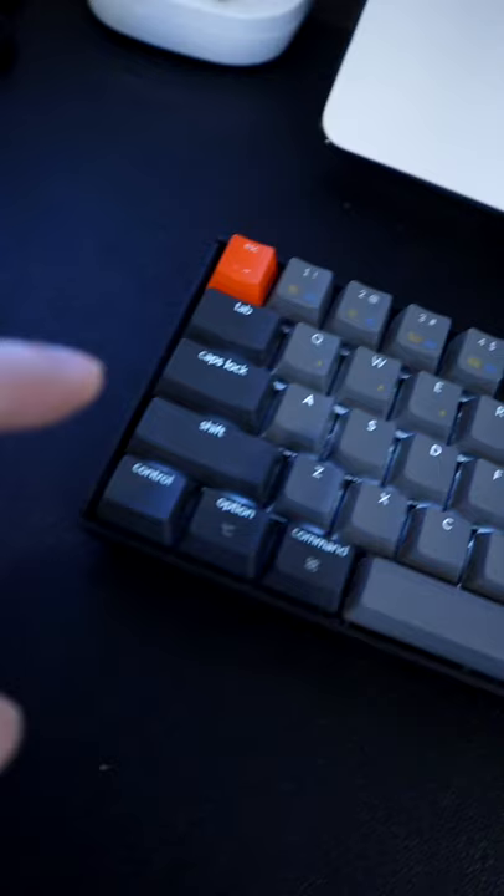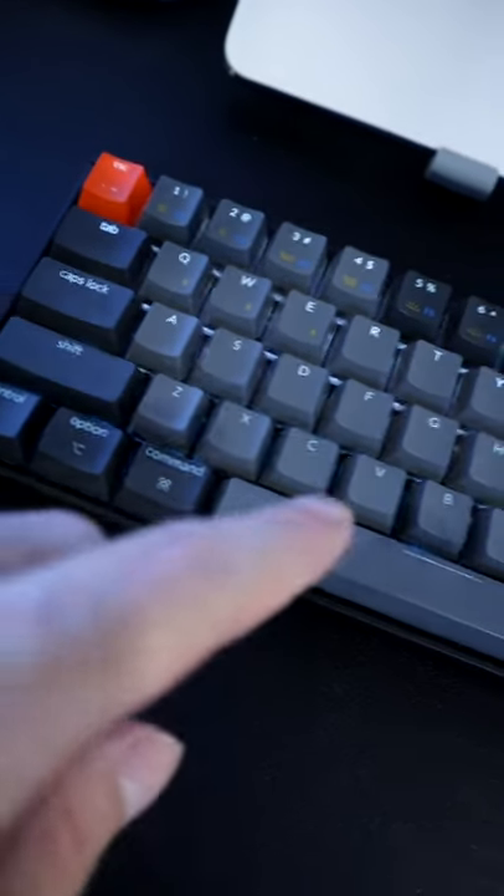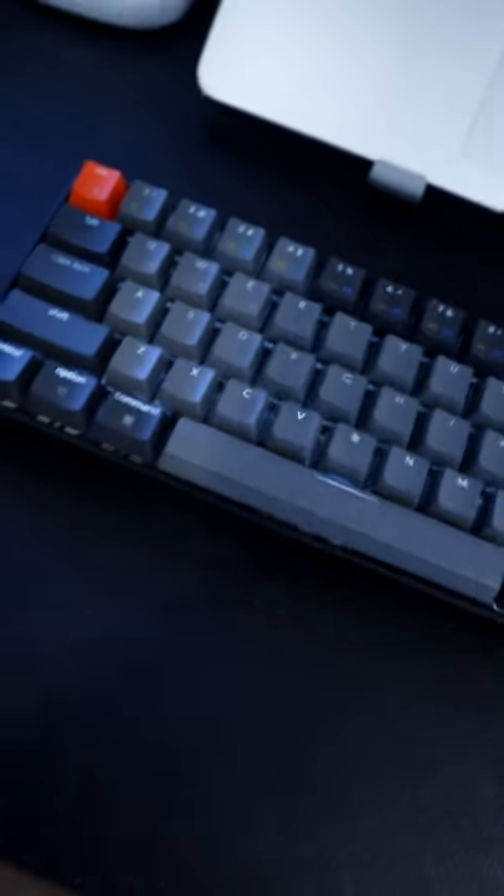Here's my keyboard — it is a very normal keyboard, and if you start typing you can see that it actually works. Now the problem is when you press this combination of keys: Control, Command, Space, and X. If you press those four keys at the same time, something very weird happens.